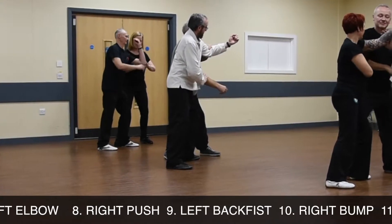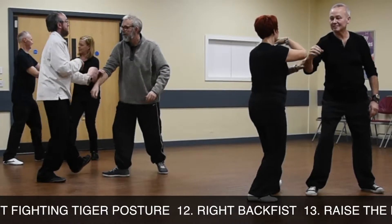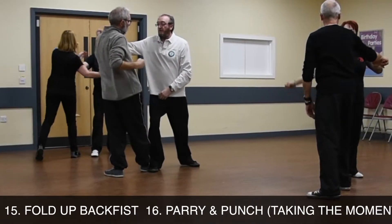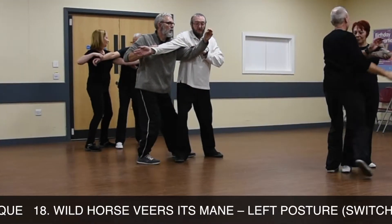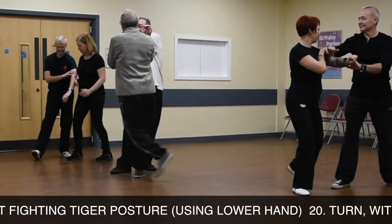Drive with left elbow, right push, left back fist, right arm. Enjoy set, left fighting tiger posture, right back fist, raise the hand. Turn and push, fold all back fist, parry and punch, take the momentum aside. Horizontal running technique, wild horse fears its mane left posture, switching the feet. Drive fighting tiger posture, using that hand.